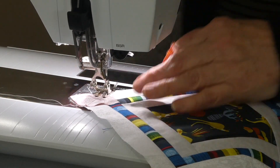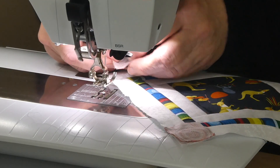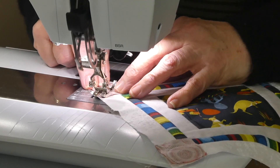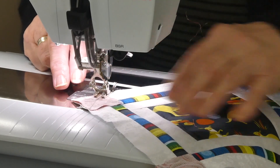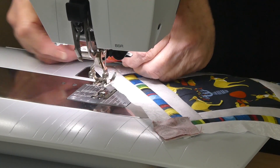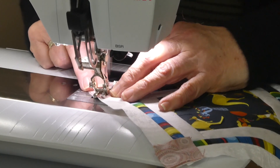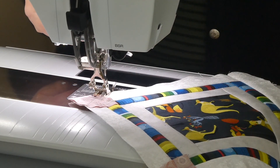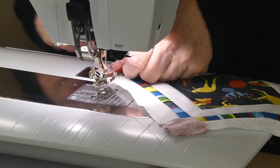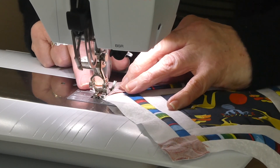You can get them all ready, and if you're making several at a time you can chain piece them through. I've actually already done my others for this block but I just thought we'd go through this little process so you know what I'm up to. You can see it doesn't actually take very long to do these sorts of things, but it makes all the difference to how things look in the end.